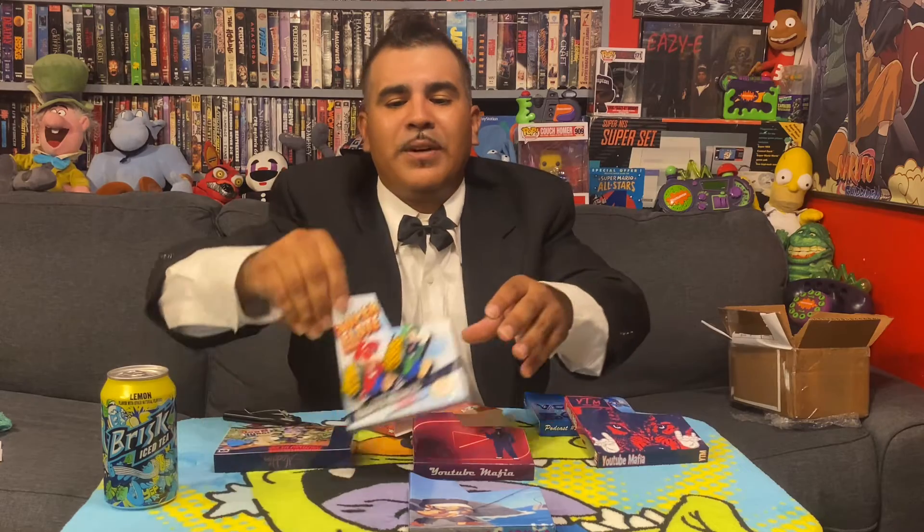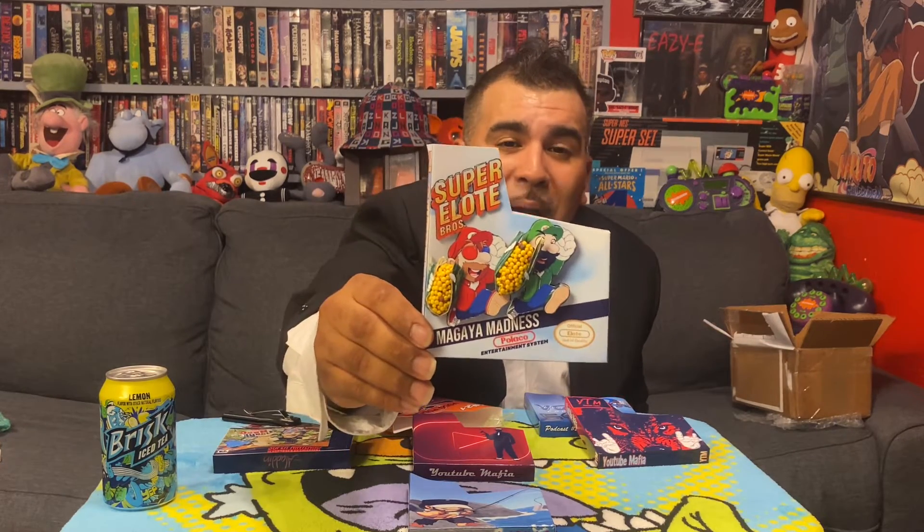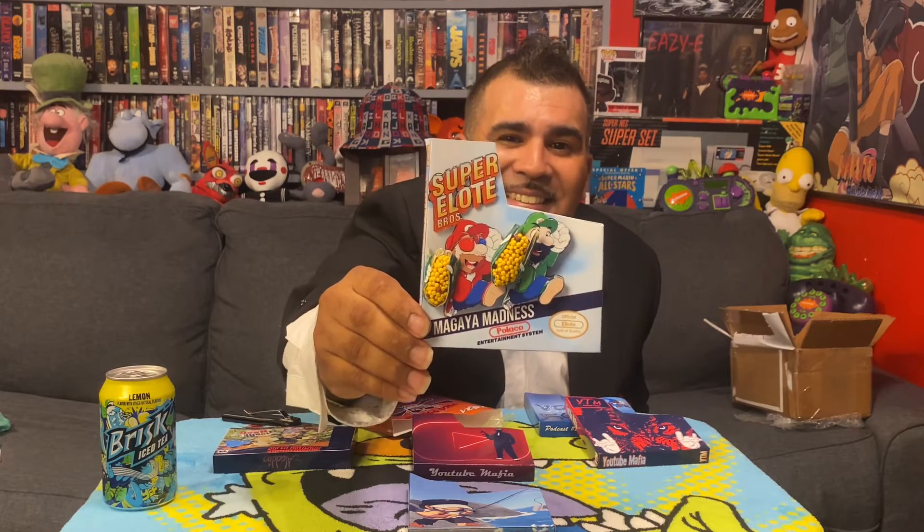This one is beautiful. YouTube Mafia. And like I said, these Super Elote Bros. ones — man, you outdid yourself. That 3D corn is popping out right at me. So hit up Chris soon — hit him up right now, as fast as you can. It's VGDS on Instagram or Twitter. These could be yours. Thank you everybody. Peace.